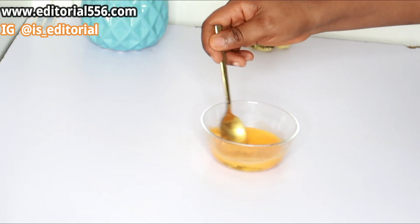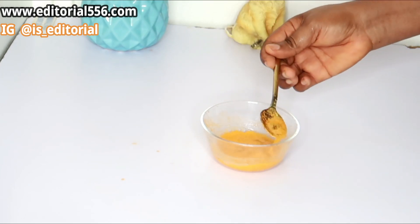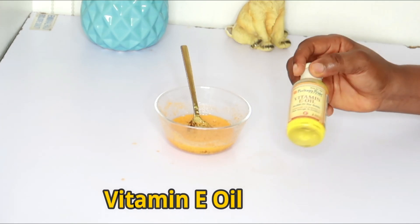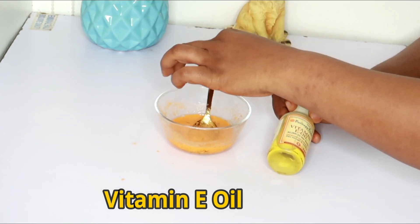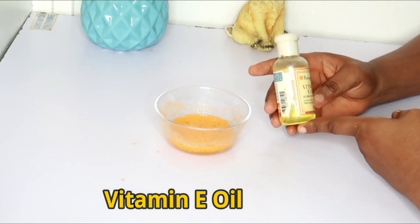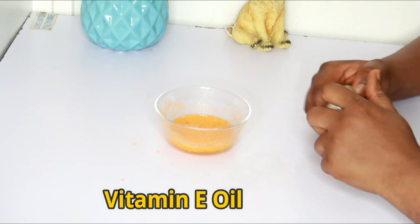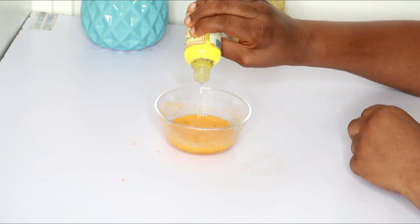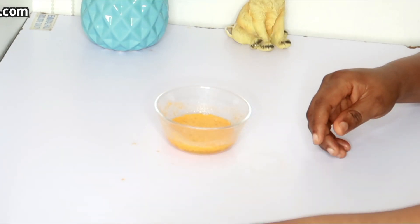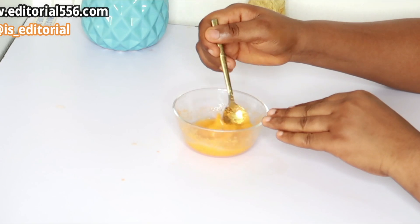We're going to make sure it is properly mixed. Now we're going to make use of vitamin E oil. Vitamin E oil is one essential oil for the skin that helps very much when it comes to increasing skin texture and elasticity, leaving your skin looking glowing and beautiful. It also helps so much in removing wrinkles. I'm going to put enough drops since it's a night cream.